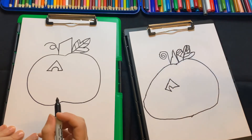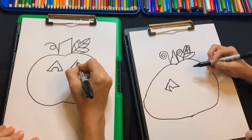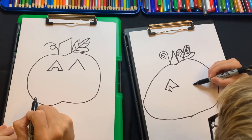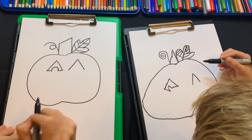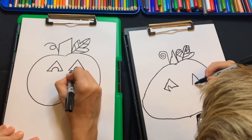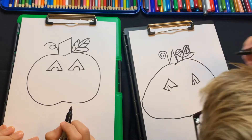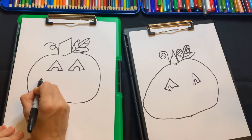It's going to be so cool when we're done, I promise. Now do the same thing on this side — kind of like the top of a triangle, so up and down like a tent. Then do the same thing where you connect it with a little upside-down V. Perfect, I love it.